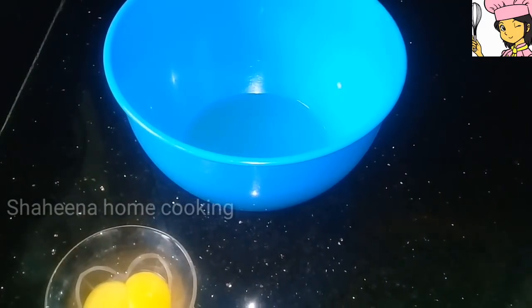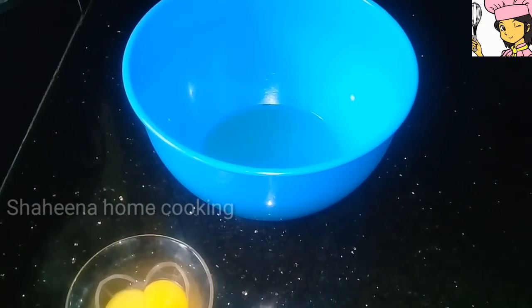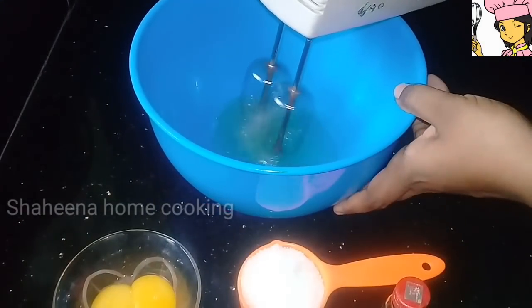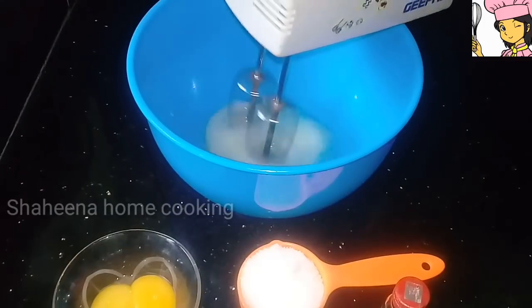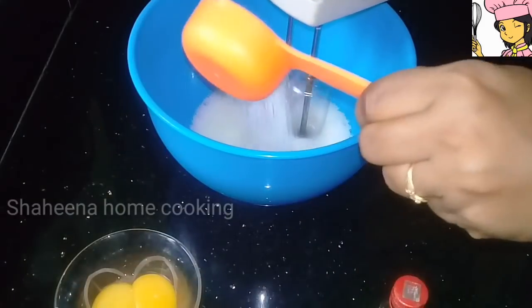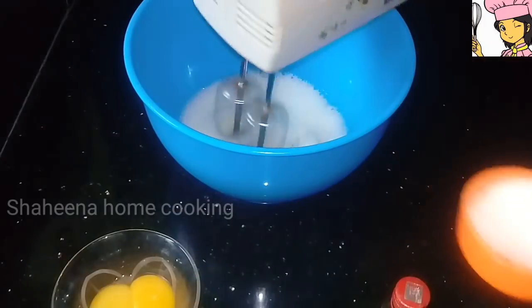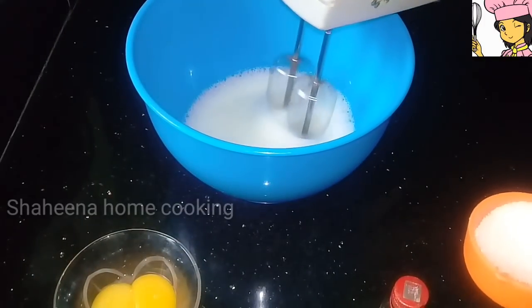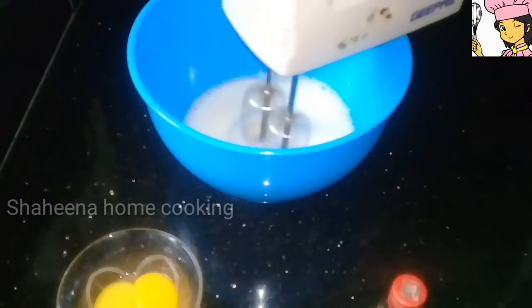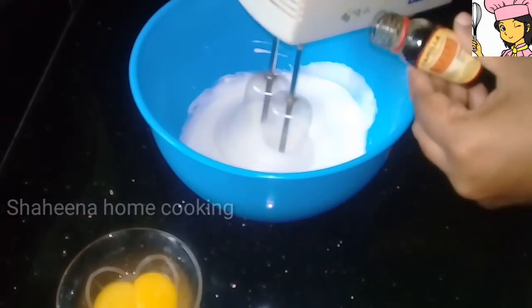I have put a bowl in this bowl. I will put it in a bowl. I will cook some egg whites — about 5 to 6 cups of egg white.